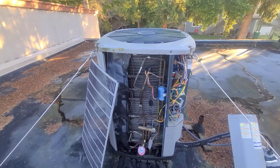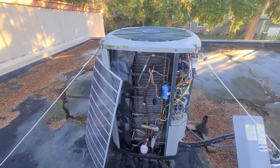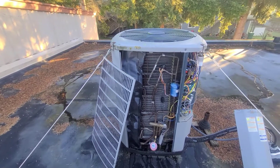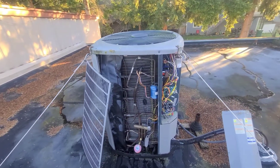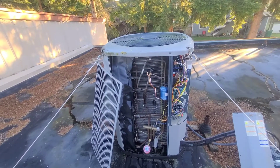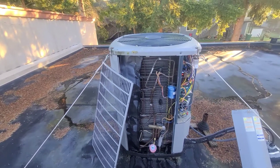The customer called back saying the system was blowing out like 40-degree air — it seemed extremely cold in there. I instantly was thinking something with defrost wasn't working correctly, like the backup heat wasn't coming on when the unit is in defrost. That was my hunch.